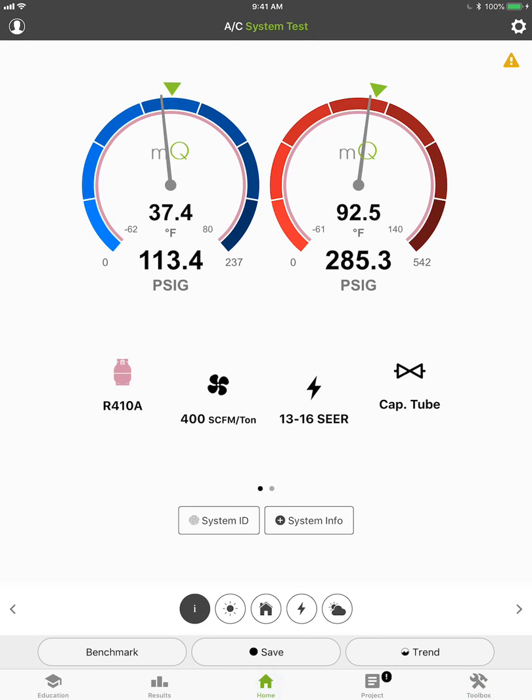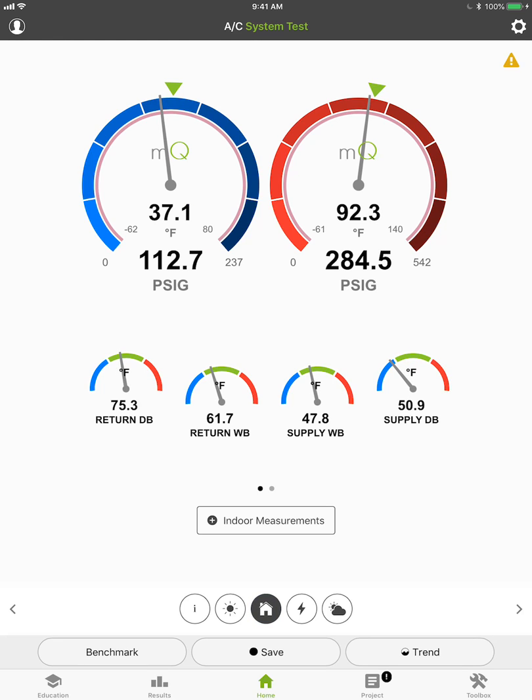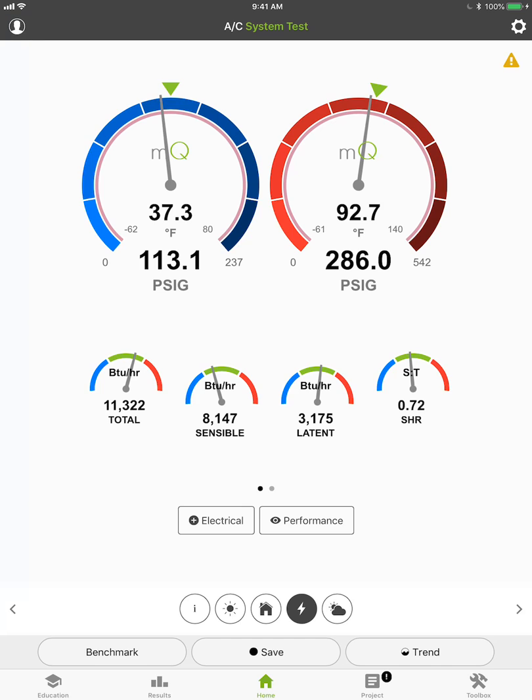If we go to the home screen, you can see all the data coming in — pressures, temperatures, everything you guys have wanted to see. Scrolling through, you can see our superheat and sub-cooling, liquid-line temperatures, return air wet bulbs and dry bulbs. In the performance section we've got our capacity, airflow calculations, estimated airflow calculations. This is everything you guys have been asking for, including stability indicators — the whole nine yards.